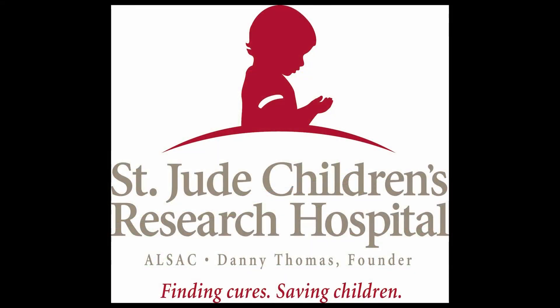St. Jude's Children's Research Hospital is a dynamic institution dedicated to researching cures for pediatric cancer and providing state-of-the-art treatment for children stricken with cancer, even if they cannot pay. I'm leaving a link in the video description so you can visit their site. Please leave a donation and help save the life of a child today.